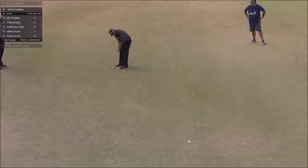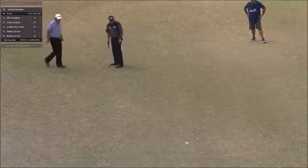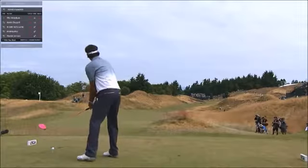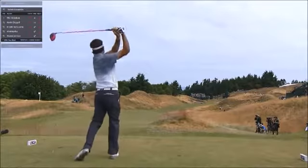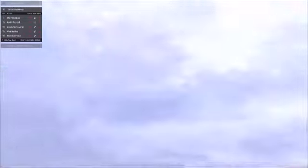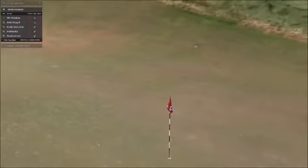Cabrera for par — probably a cup outside left or two, he might borrow. Here's Bubba — he's going to play a big cut here. I mean, big cut. I wish we had shot tracer on that one, because it's not cutting. And there it went — perfect. How about that? He was taking 30 yards off that tee — amazing.